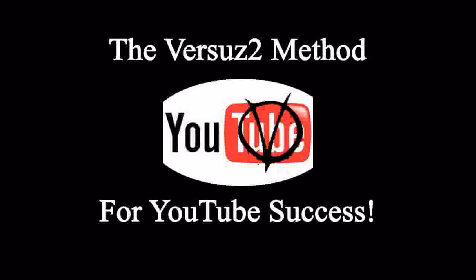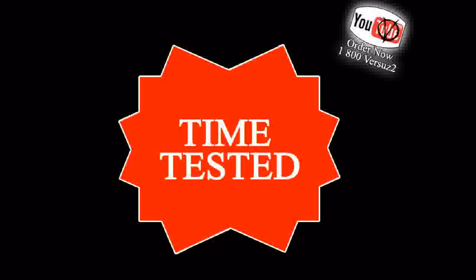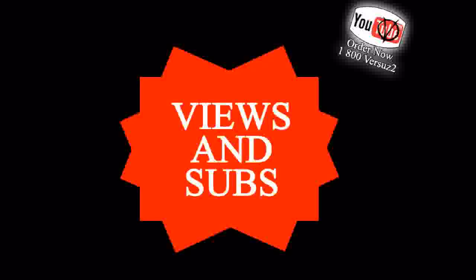Then I'm here to tell you about the Versus2 method of YouTube channels. Now, I know you're asking yourself, what is the Versus2 method of YouTube channels? Well, I'll tell you. It's a very simple and effective format, time-tested by Versus2 himself, to get you views and subscribers in a short period of time.